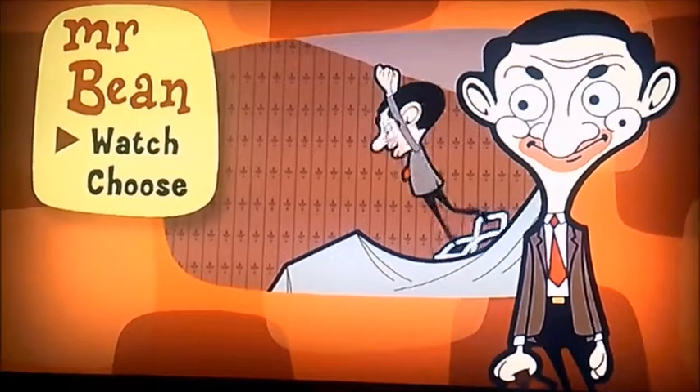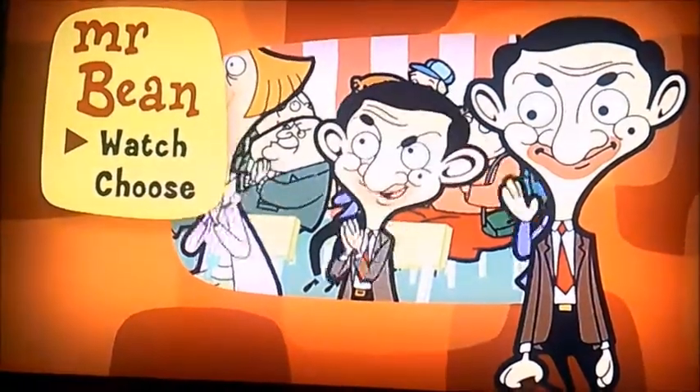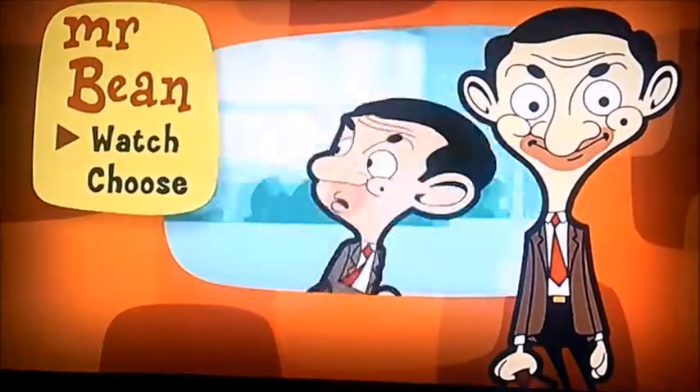Okay everybody, here we go. We're now on to the sixth and final disc in the Mr. Bean Animated series, so it's number six. And this is another request from Marcus Miller once again.